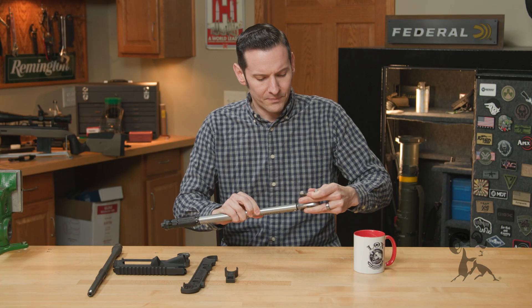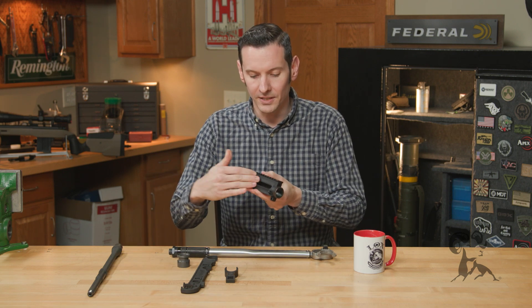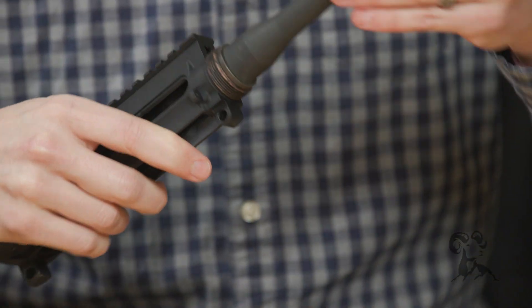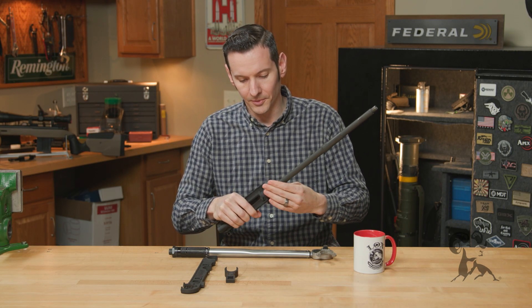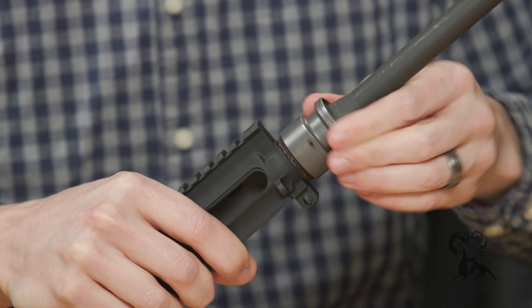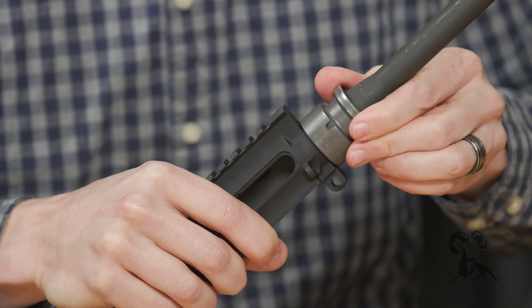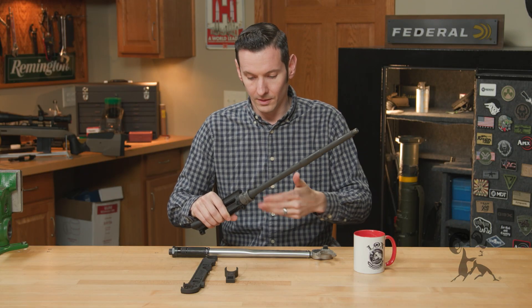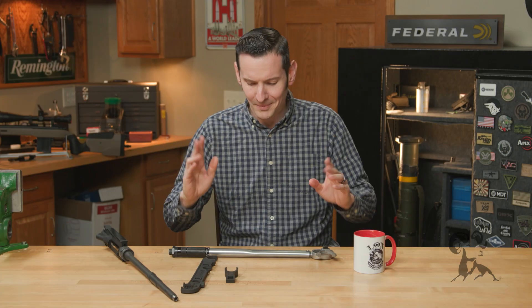Before I get too into the weeds, for those of you who aren't aware, this is an AR-15 upper receiver, and the barrel nut is the part that holds the barrel in place — it's just a nut that threads on. This applies for pretty much any torque wrench use: working on your car, guns, or whatever else you're using torque wrenches on.